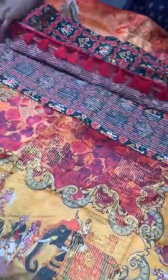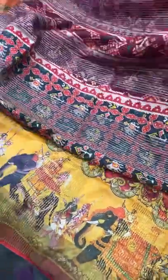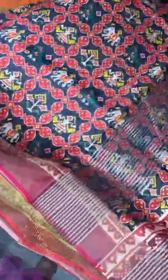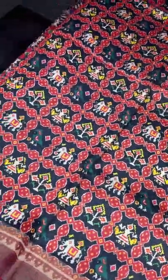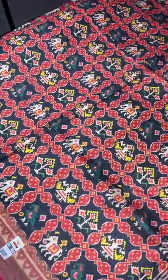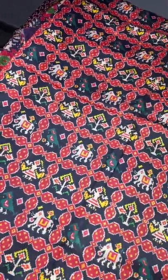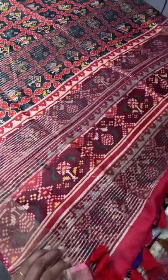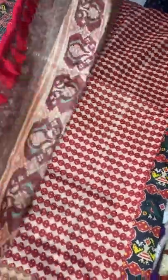The next one is a Patola design again — Patan Patola in a different color. Earlier we saw a half-white color; now we are seeing black. A very beautiful, very famous pattern of Patan Patola with the check design — we have elephants, birds, and premium traditional Patan Patola designs in the body. The pallu is also printed with vertical stripe designs in a very elegant maroon-shaded base.